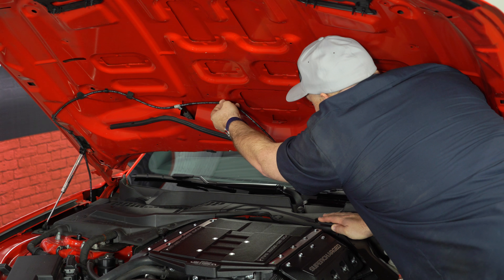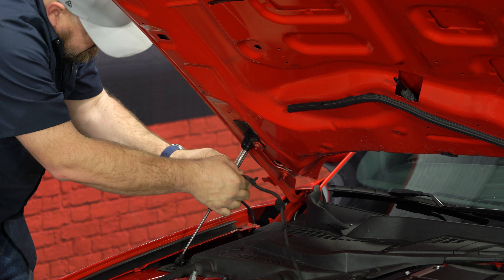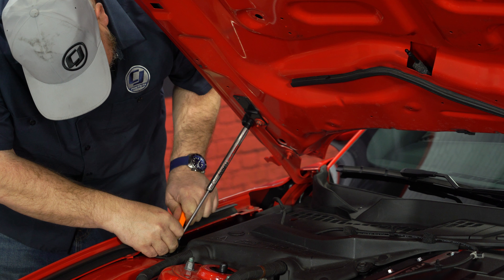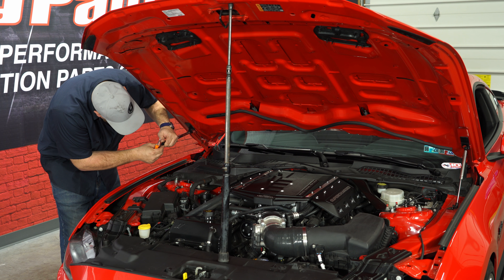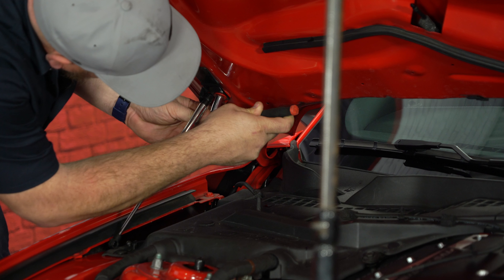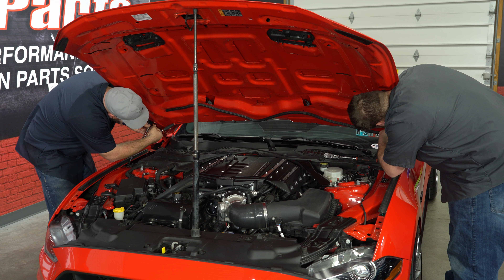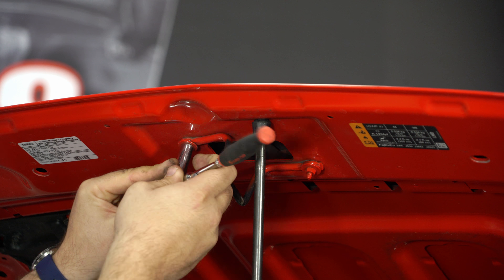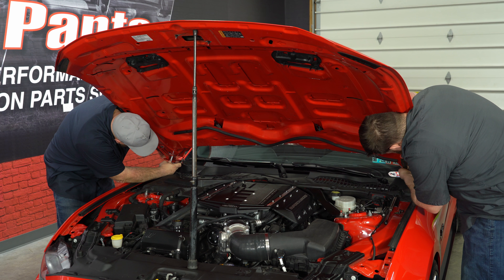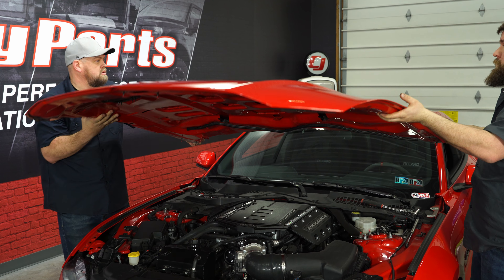Now we're going to pop all the little clips off so we can remove our hood struts. Once the hood strut is off, make sure you support the hood. Now we're going to actually remove the hood. We'll remove the nut that has the hood strut attached to it. Before we remove the hood, we're going to pop off our latch as well. Make sure you have the hood supported — we're going to remove the final nuts. Stock hood aside.